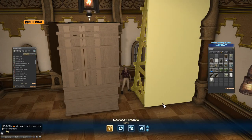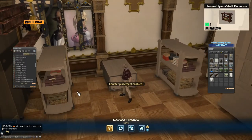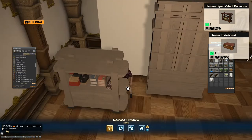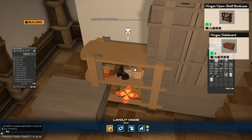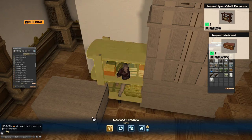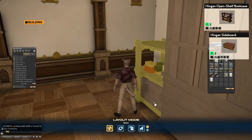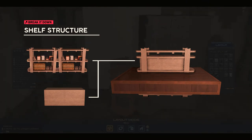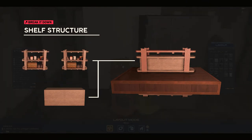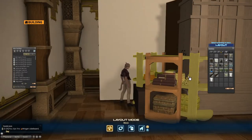Now I'm going to build the other variation of a cabinet. We have the hingan open shelf bookcase — two of them — and a hingan sideboard. We place the two bookshelves and then put the sideboard in just a little bit to mimic the recessed panels. One bookshelf becomes the top counter, another becomes the second level underneath, and the sideboard goes in to hide the books that are on the natural item.